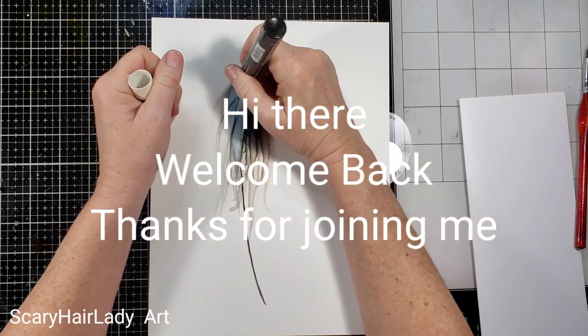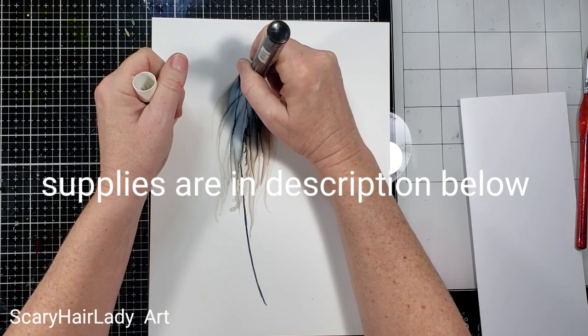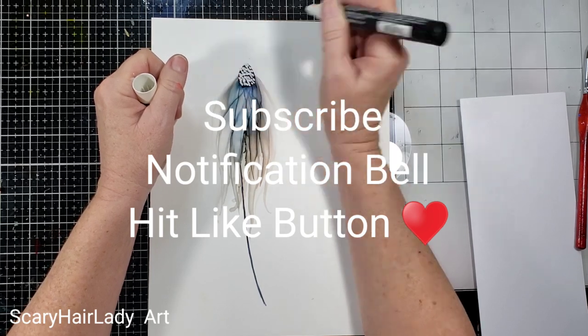Hey there, welcome back and thanks for joining me. All my supplies and equipment are down in the description box and they have links to them, so check that out. And if you like this video, hit that subscribe button. If you want to see the videos when they first come out, hit that notification bell.